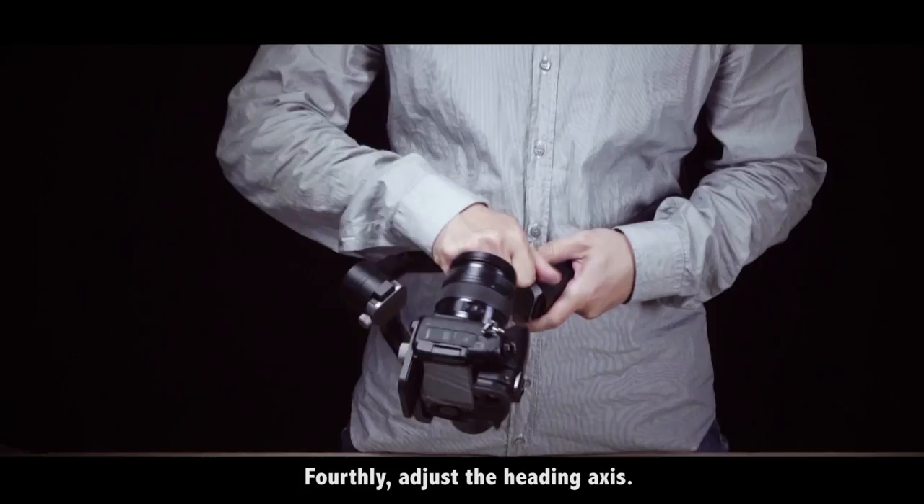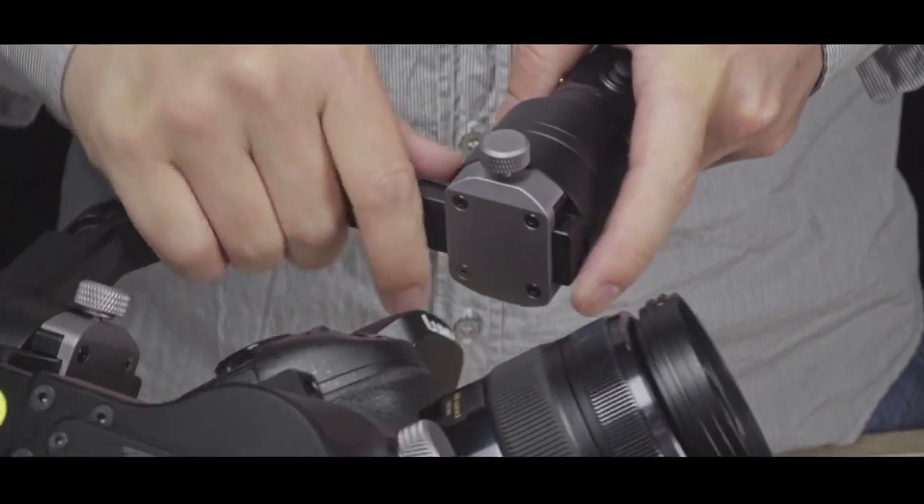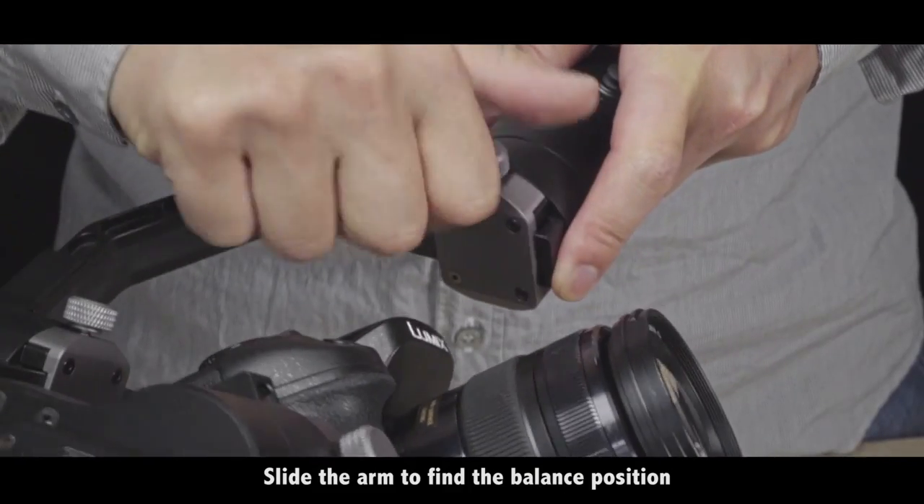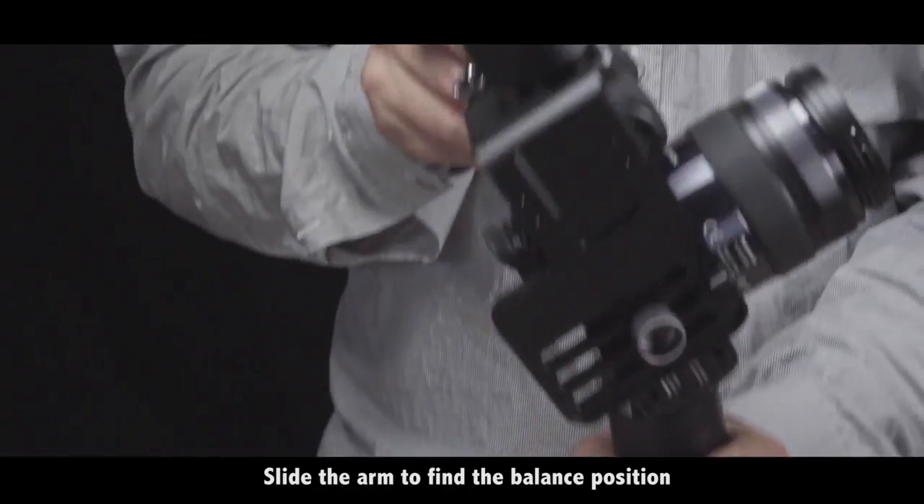Fourthly, adjust the heading axis. Hold the gimbal horizontally, loosen the scroll, and slide the arm to find the balance position.